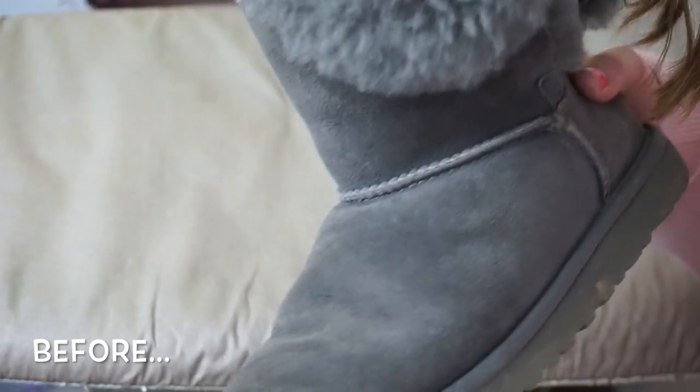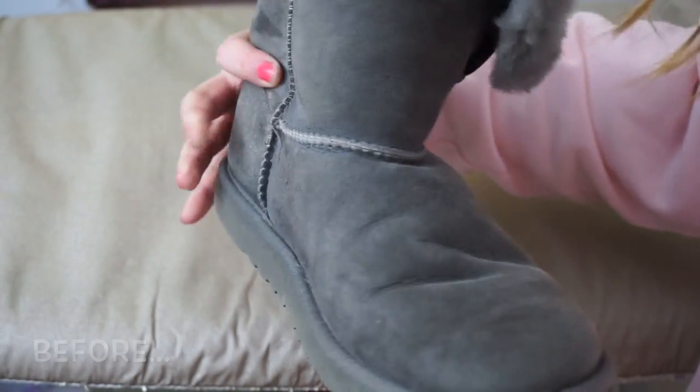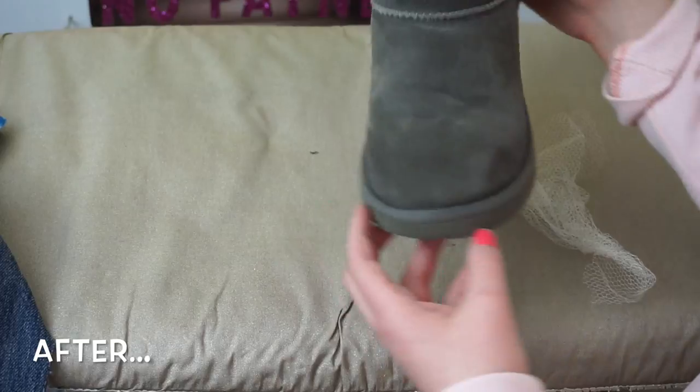Hey guys, so today's video is going to be a tutorial on how to revamp your old Uggs and make them look like new again.